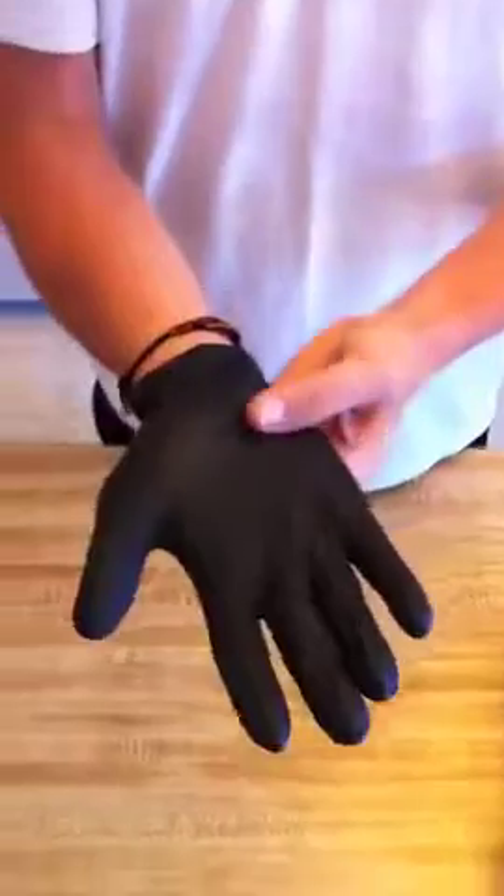As you can see, they're somewhat stretchable. They're powder-free, so they're a little bit more difficult to go on. But the good thing is, if you wear these things all day, you don't have to worry about getting that feeling from the powder — your hands sweating and stuff like that.